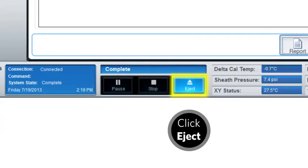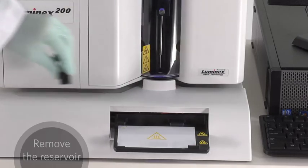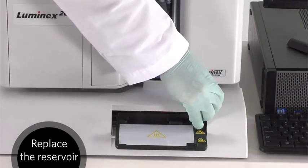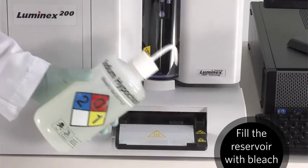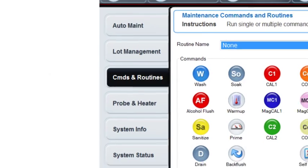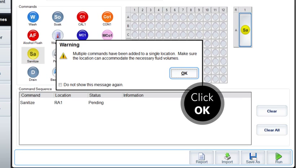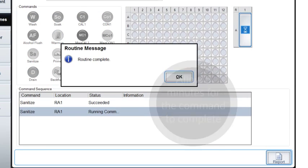Next, we do the same thing with diluted bleach to sanitize the lines. Eject the plate holder. Empty out the remaining sodium hydroxide from the reservoir. Replace the reservoir and fill it with a 10 to 20 percent bleach solution. In the routine section, click on Sanitize twice. Click OK. Verify the reservoir is selected on the plate layout. Click Run. Click OK.